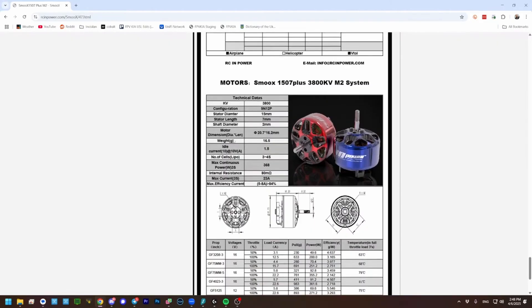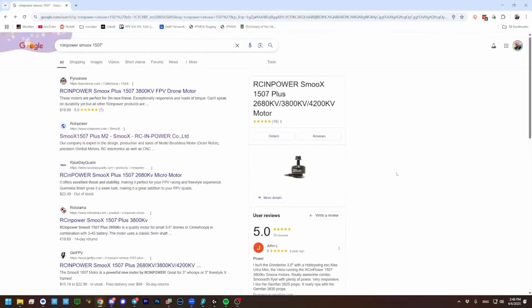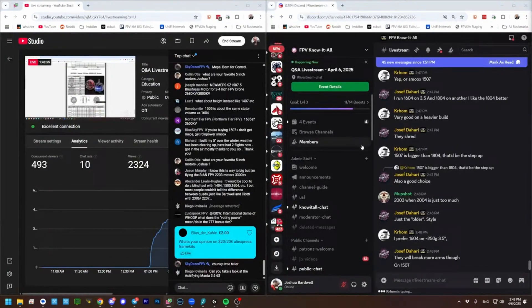Does that have 9x9 mounting though? It's got 12-millimeter mounting, so that's out. A 3.5-inch frame isn't going to have 12-millimeter mounting — it's 9-millimeter mounting. Yeah, that's tempting. That would be very tempting.